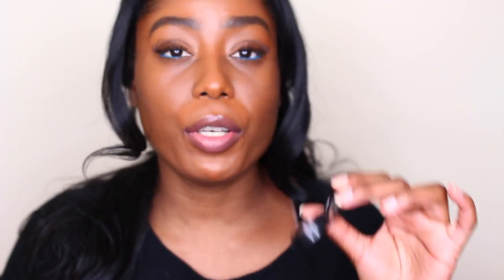We are going to use this concealer from MAC. This is the NW45 Studio Finish Concealer and I'm going to use my brush from Urban Decay. I'm just going to scoop some off. This is one of my favorite concealers. I usually use it for my eyebrows but today I want to try it under my eyes.